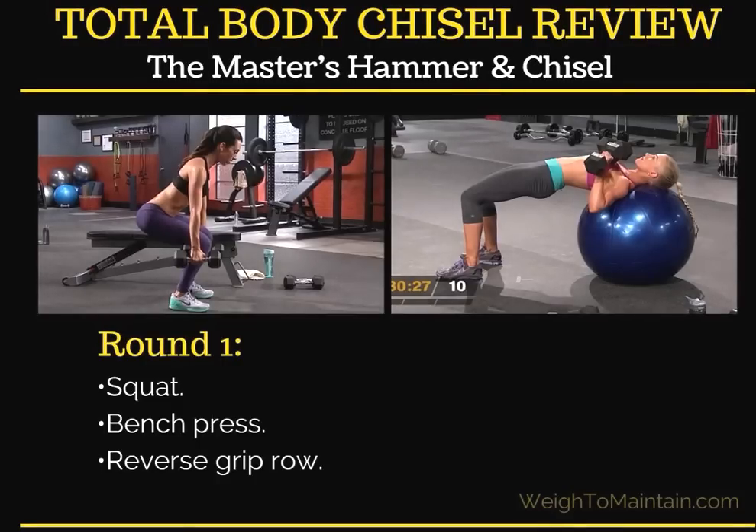Let's talk about the rounds and exercises. Round one, you do a squat, a bench press, and a reverse grip row. You can see the squat and the bench press illustrated here — these are just good old-fashioned strength training moves.